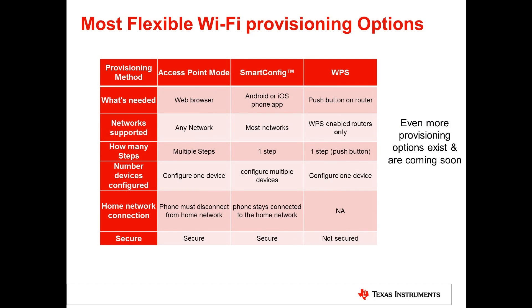Provisioning is the way to connect your CC3100 or CC3200-based solution to an access point. In access point mode, a web browser is used to configure the device to connect to any network, though it requires disconnecting your phone, PC, or tablet from its existing network first. TI's SmartConfig technology uses an Android or iOS phone app, works on most networks, takes only one step, can configure multiple devices, and keeps your smartphone or tablet connected to the network. WPS is another option — just push a button on the router — though it is less secure. More options are coming soon.